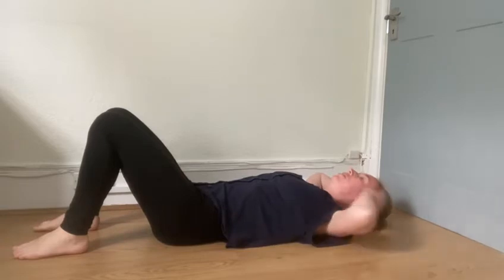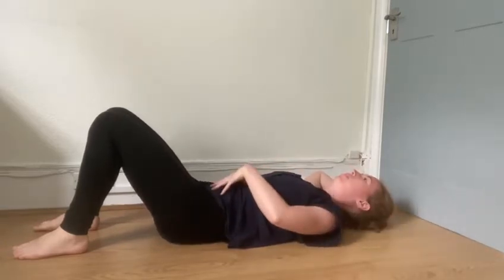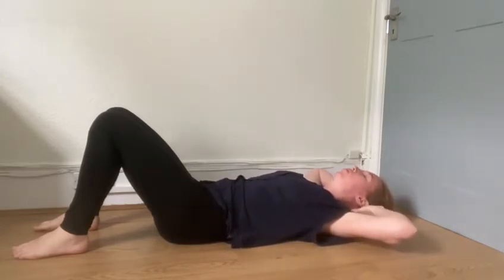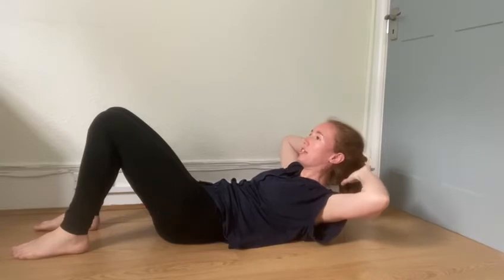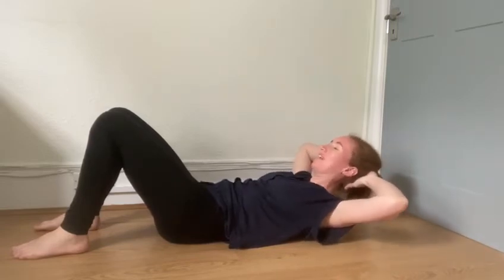And now we're just going to contract our abdominal muscles. So, tuck your tummy in, belly button down, and breathe in, and breathe out. And lift up. The hands here are not pulling, they're just staying here to support, okay? And then go down again.